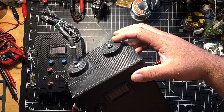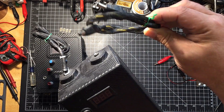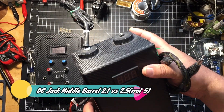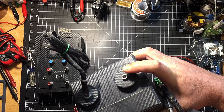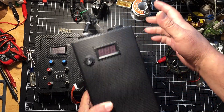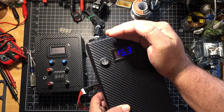I have it in a parallel-series configuration so you can use it straight off the BMS or use the DC jack with the boost converter. I made a custom plug, though at the time I didn't know there were different sizes — 5.1mm versus 5.5mm — so everything fit a little loose. The pack still reads 16.3V even though it's never been charged.